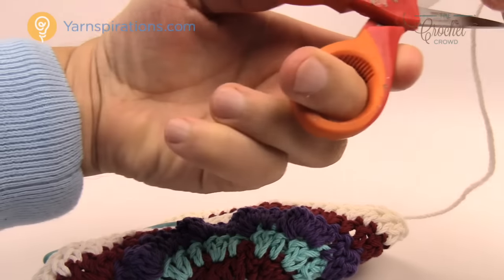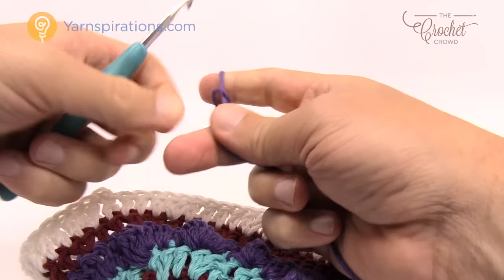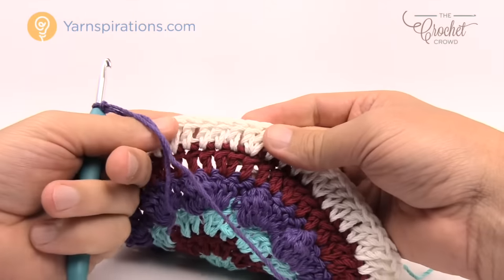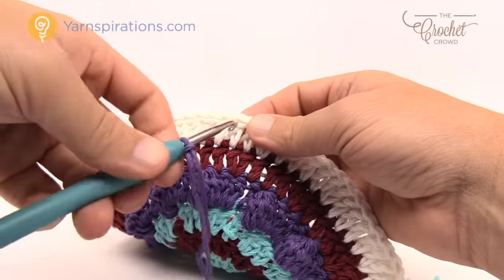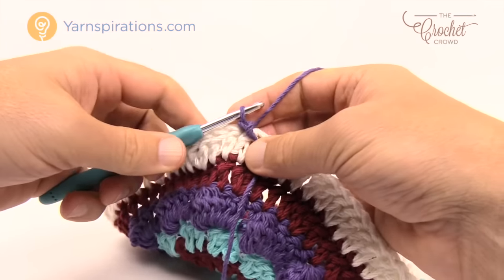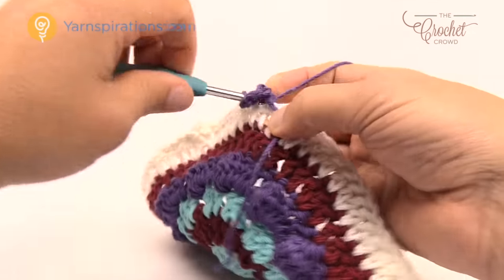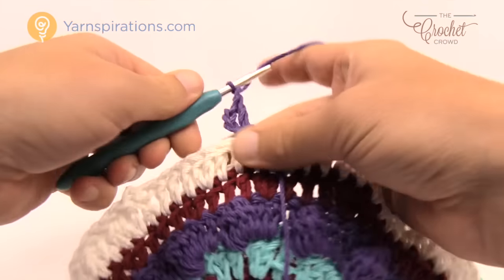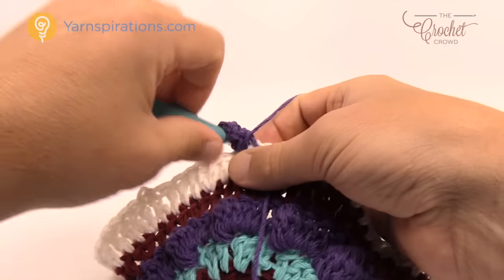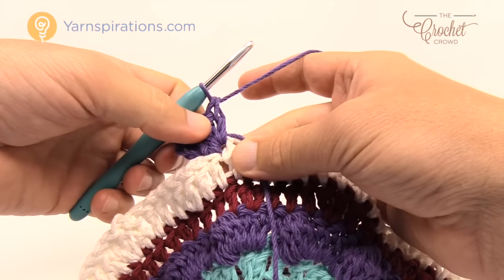The next color — purple — will form the foundation of the hearts. The hearts won't appear in this round but this is the foundation to get started. Insert into any one of the double crochets and attach with a slip stitch, chain three which counts as a double crochet. In the same stitch, double crochet again, followed by a chain one, then double crochet twice into the same stitch. So it's two double crochets, a chain one, and two double crochets.